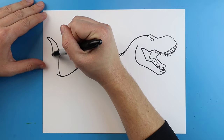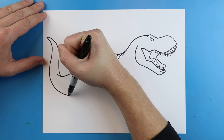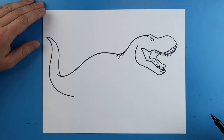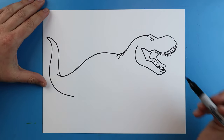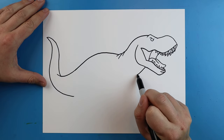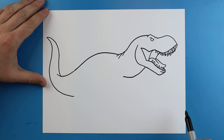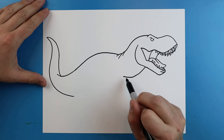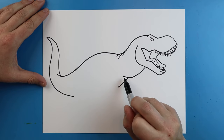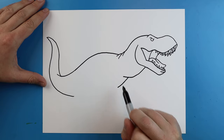I'm going to keep it pointy at the end, go down, and make this get fatter and fatter as we come back towards the body. Now starting right about here I'm going to draw a line that goes down and curve this up for the neck. Then I'll make a little line right here that goes down. You can see I started here not at the end because I want it to look like this part of the neck is in front of this part of the body.